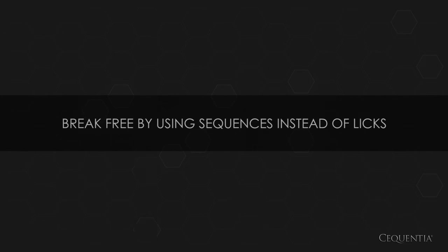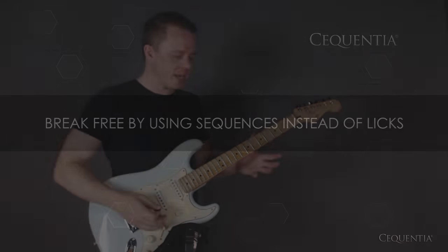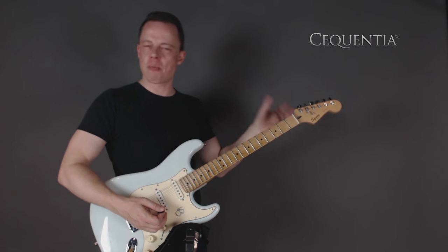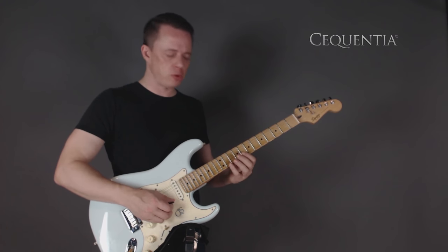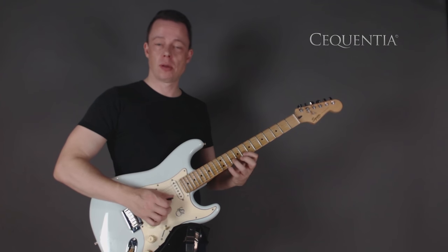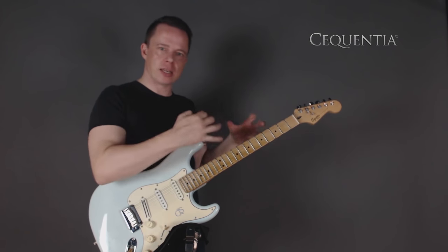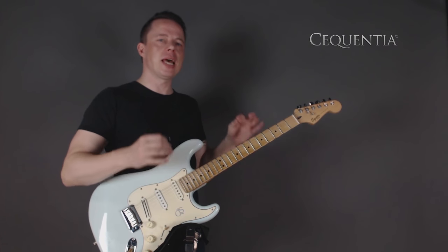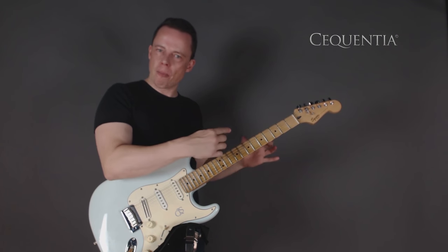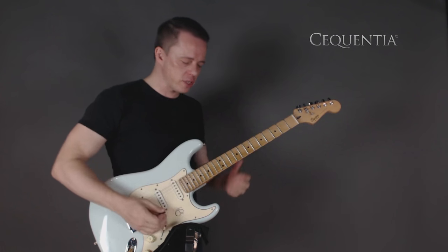Let's define what a sequence is compared to a lick. A lick is a little piece of a solo — it has bending, vibrato, all kinds of stuff. It might even contain several sequences within it. A sequence is basically a little melody that repeats itself through the scale — a sequence of notes that you move along the scale.